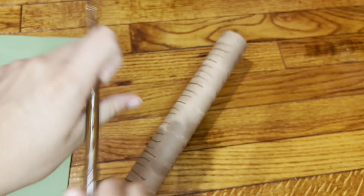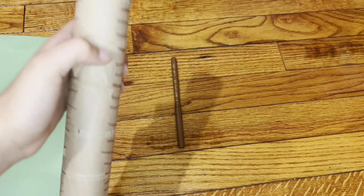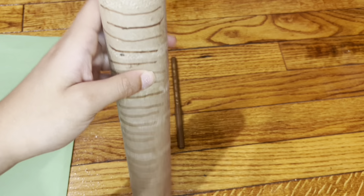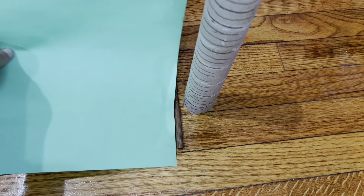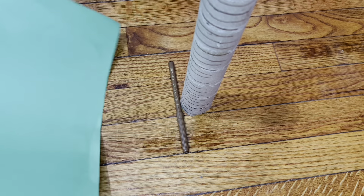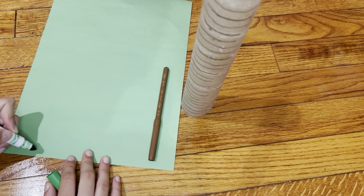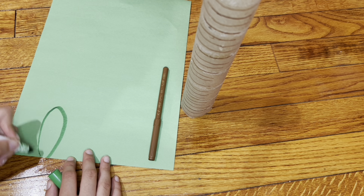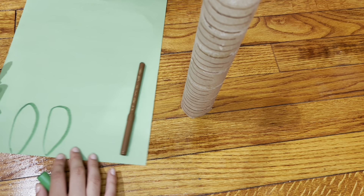After that, once you're done, you're basically going to choose a side — I prefer my first side because my second side looks a little sloppy. So after you pick your side, you're going to take your green paper. We'll start by cutting out some leaves. If you want to do a little outline, feel free to do it. We're just drawing these little leaves.